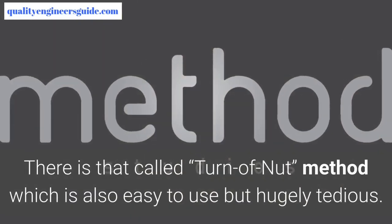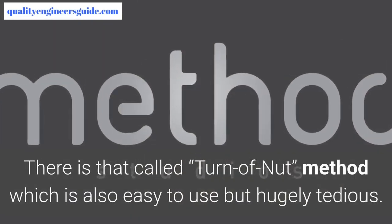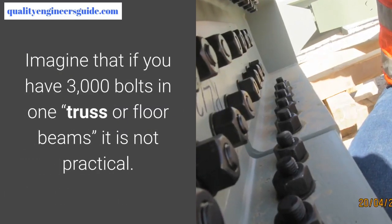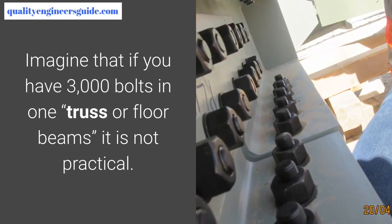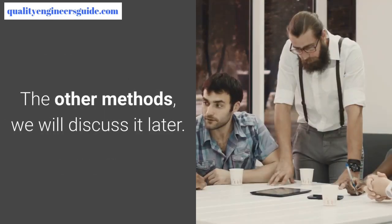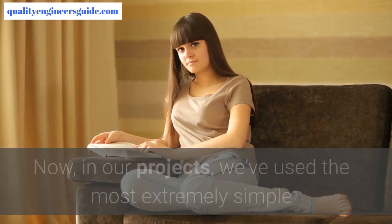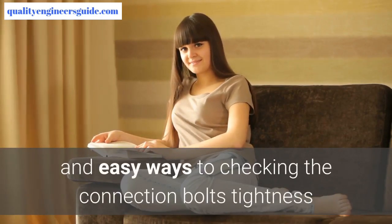The second is the turn-of-nut method, which is also easy to use but hugely tedious. Imagine if you have three thousand bolts in one truss or floor beam — it is not practical. We will discuss the other methods later.